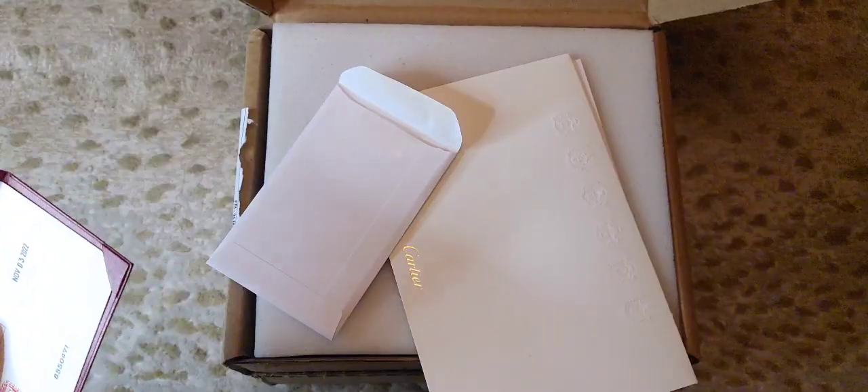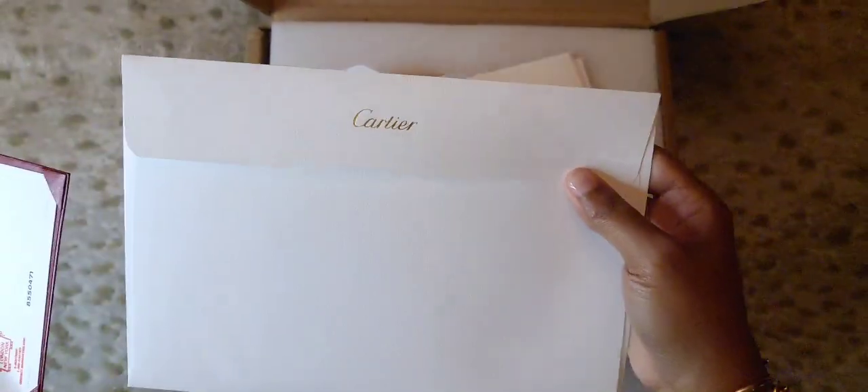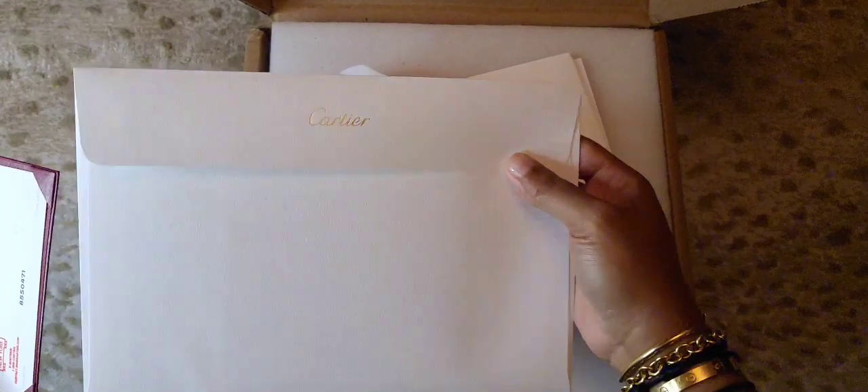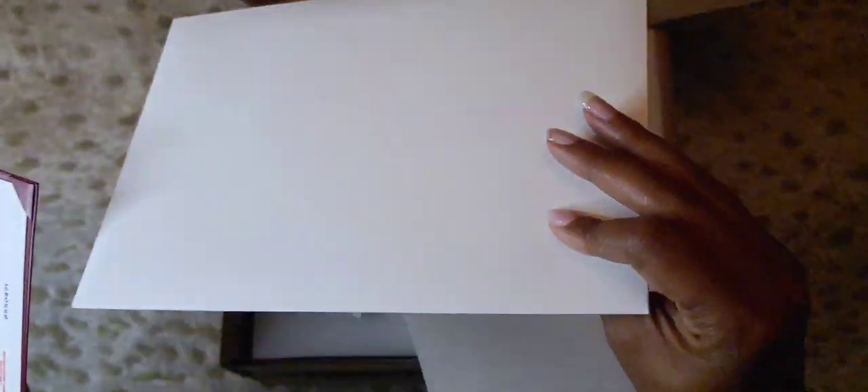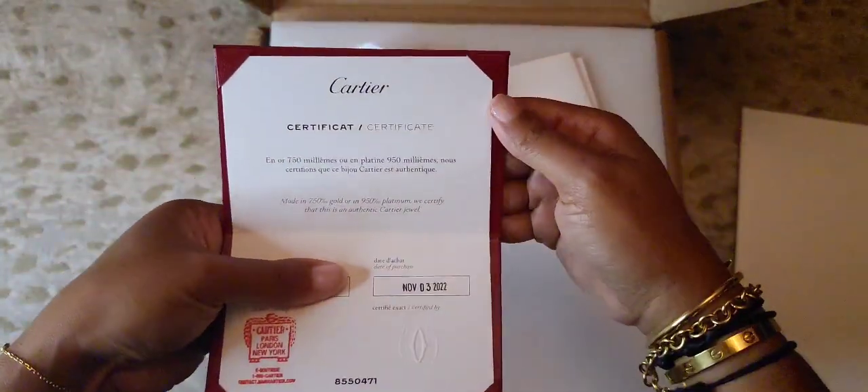Hopefully you guys can see that — my camera wasn't focusing, I don't know, maybe it had something to do with the lighting. I had to change it because it wasn't on autofocus. So here you go, that's what the envelope looks like. There's nothing on the other side, it's just plain, and then here's the authenticity card — it should be focusing now.